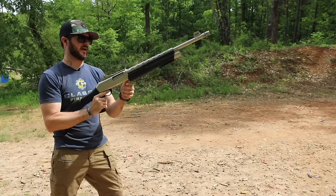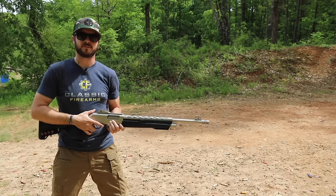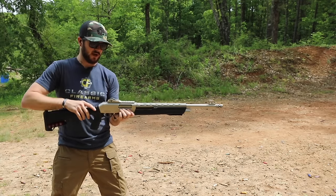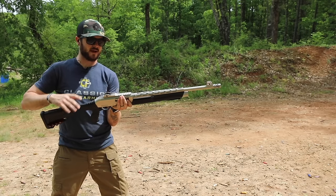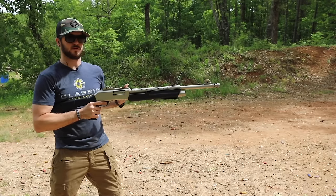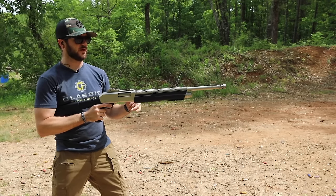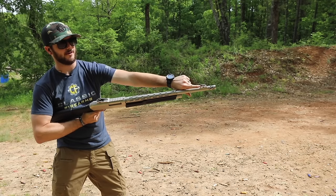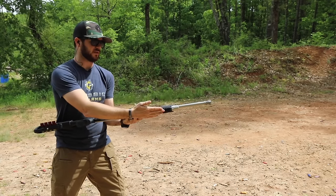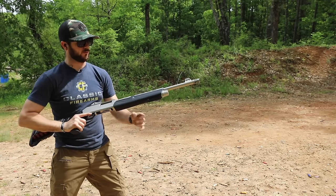Coming back a bit further you'll notice the Picatinny rail right on top, so if you want to throw any type of optic on it you can. To pair with that red fiber optic front sight, you also have a ghost ring sight in the back - very easy to pick up in daylight. In a home defense situation there's also Picatinny underneath where you can throw on a laser or a flashlight.